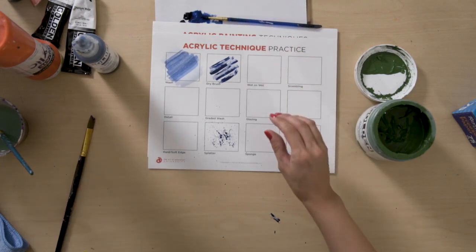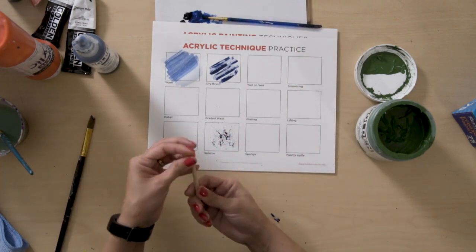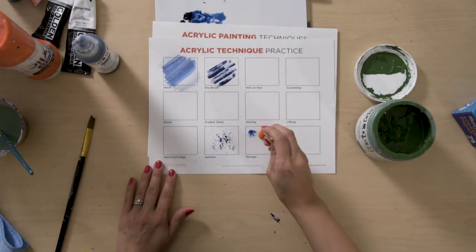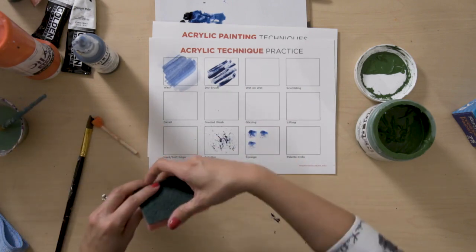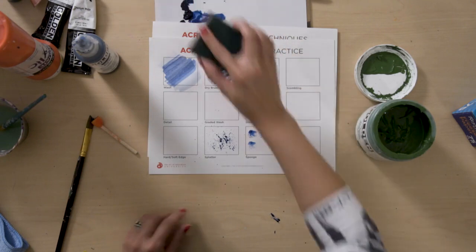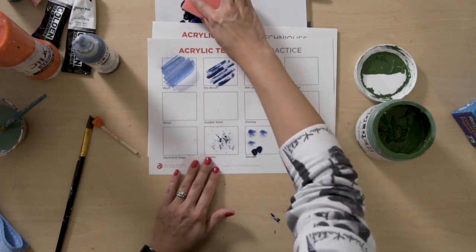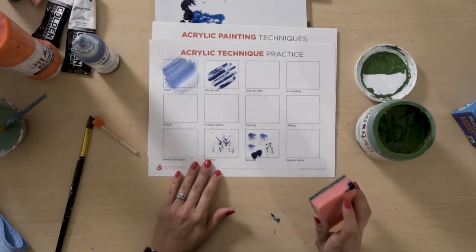We also talked about using a sponge. These are really affordable — I get them online and you can get them in huge packs. This is watered down a little. This is just a traditional kitchen sponge. And then I'm going to also try this more abrasive part — it's not exactly a sponge, but you do get some interesting texture with it.